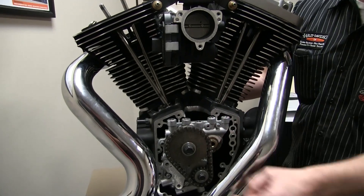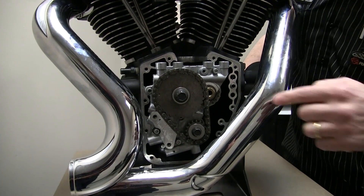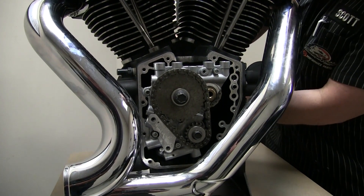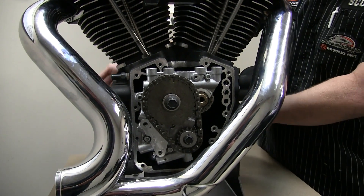We've got the chain coming off the crankshaft, driving the cams. Behind the bottom chain there on the snout of the crankshaft, we have the oil pump, which goes around with the crankshaft.